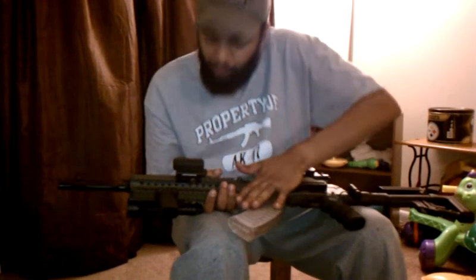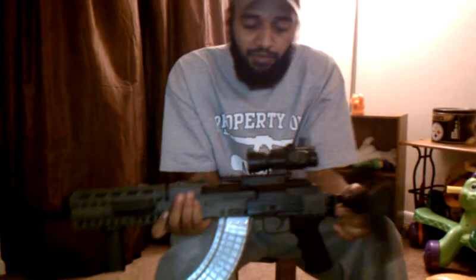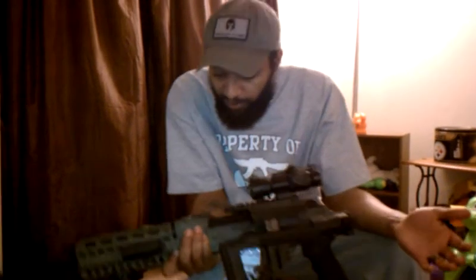Hogue rubber grip, Magpul vertical front grip, Mako stock with adjustable cheek crest — and it also folds in, though it does not fold all the way in with the sight mounted on, but you won't be shooting from the hip with the sight either.